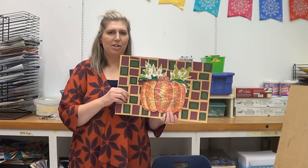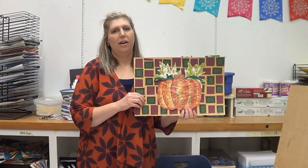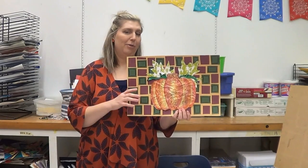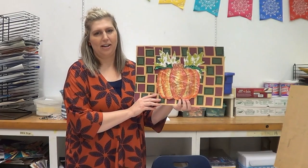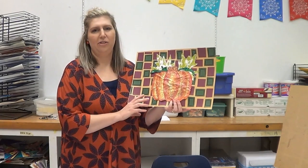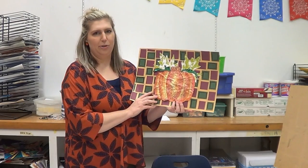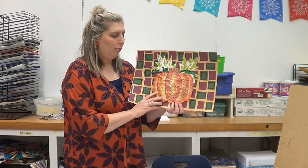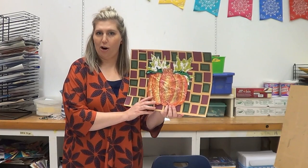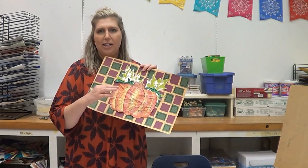Hi there, welcome back to another month of our library workshop. Today is the craft of the month for November. Although we've passed Halloween, we're still in the season of Thanksgiving and getting together with family, so we're going to do a focus on the pumpkin this time around — we did Day of the Dead for our Halloween. This is what we'll be making today, and it's got several different parts that we're going to work on together.